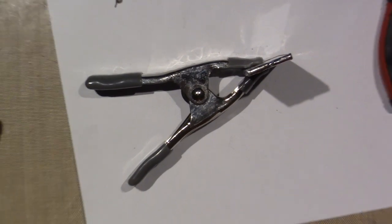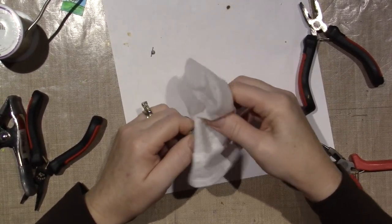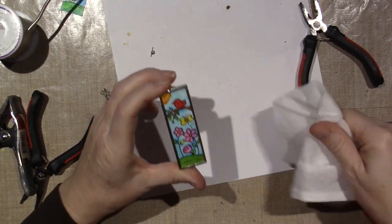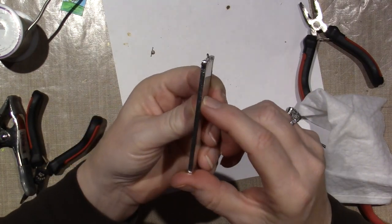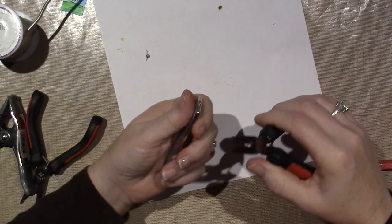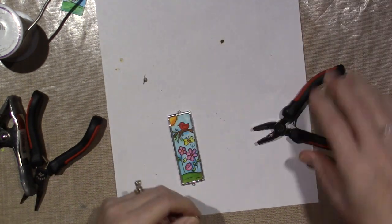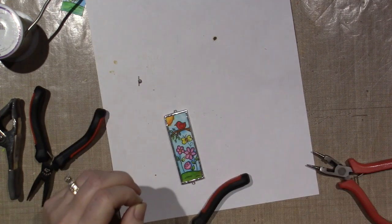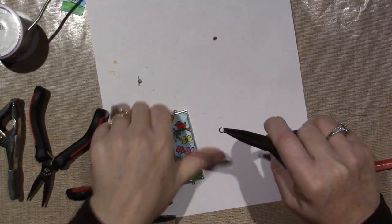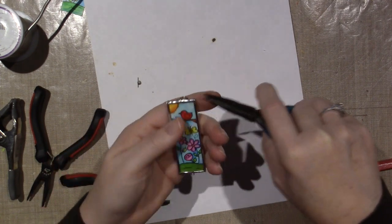I'm going to zoom up and show you what I got here. It tipped a tiny bit — I'll try to show you. I'm just getting the flux off. You can see it's tipped, but I can bend that. Again, it's just the wire — it's so soft and light I can bend it. So let's put the bail on. And there you go, guys — pendant!